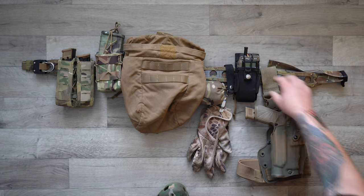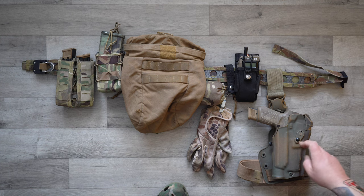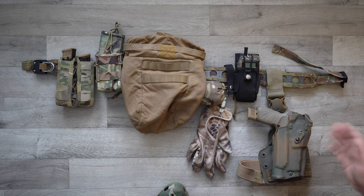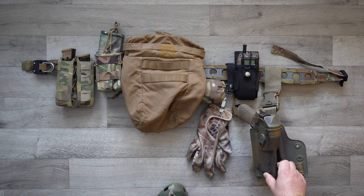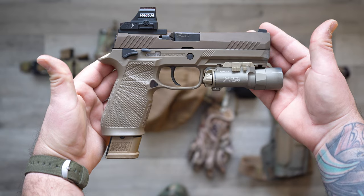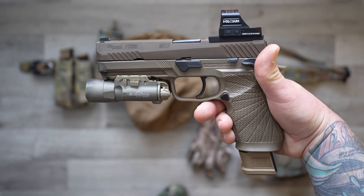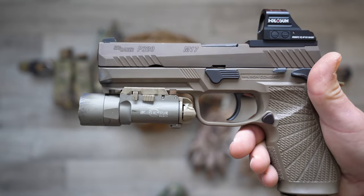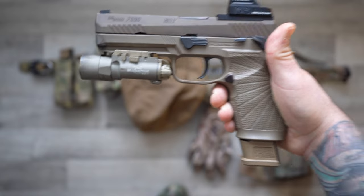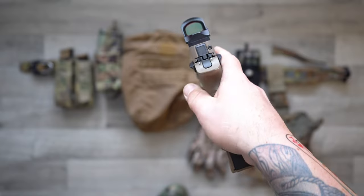Last but not least, I have a Safariland 63-something. I thought I had ordered the waist height one but they sent me a drop leg — so either I messed it up or they messed it up. Gave it a little rattle can job so that it matches the rest of my stuff. Inside it I carry a SIG M17 with a Holosun 507C and a SureFire X300U light on it. I like this gun — it has yet to go off by itself and it has yet to blow my pork and beans off, so let's hope it stays that way.